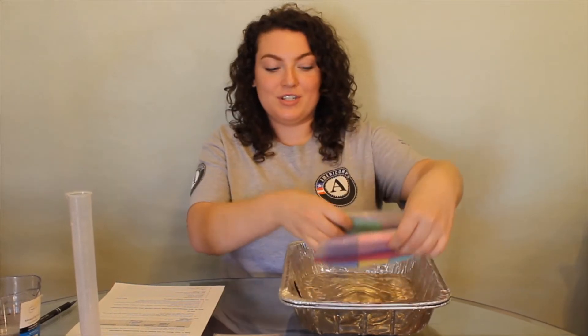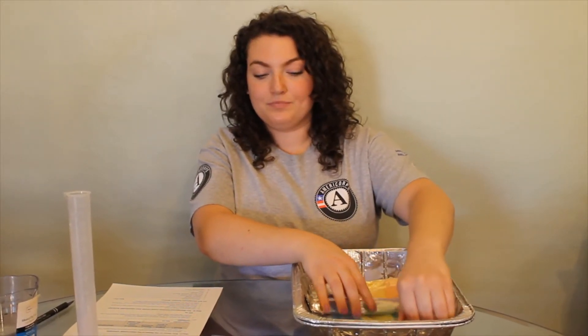For the stormwater activity, you will need two aluminum pans, enough sponges to cover the bottom of one aluminum pan, as well as plastic bags, your best management practice cards, your stormwater worksheet, a graduated cylinder, and a measuring cup with 250 milliliters of water.